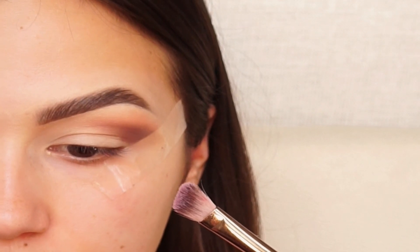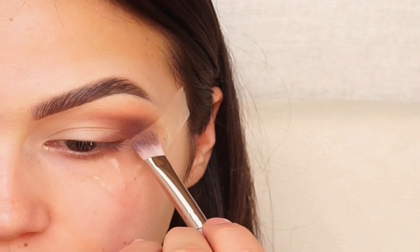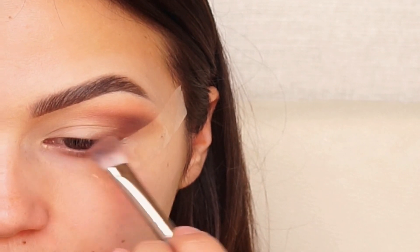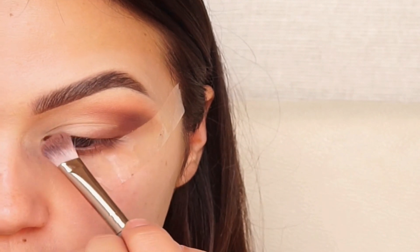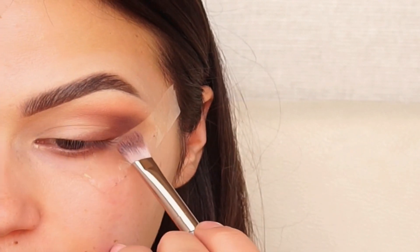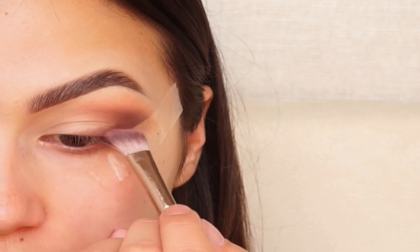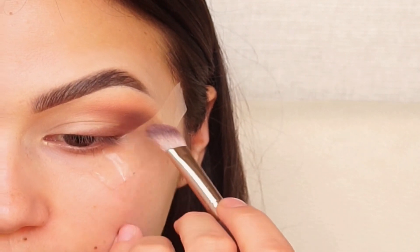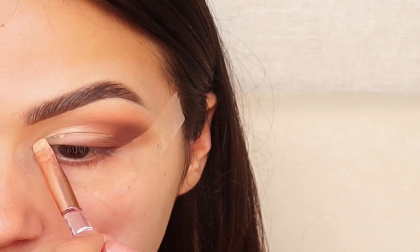For this next step I'm using this angle brush and I'm applying it as an eyeliner, trying to connect with the other shade. I'm using concealer again to clean the imperfections on my eyelid.